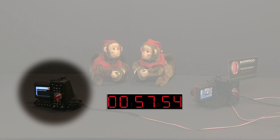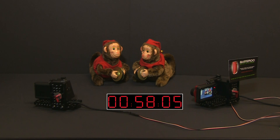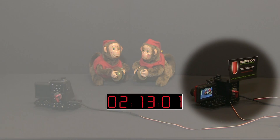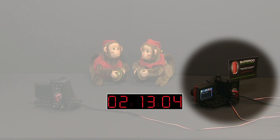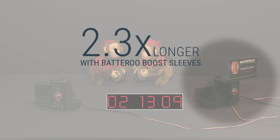As you can see, the camera with just the batteries shoots these two-minute video clips until it runs out of battery power in about 58 minutes. However, the camera with battery boost continues taking many more video clips. Using battery boost, the camera continues to shoot video until 133 minutes, which is 2.3 times longer than the camera with just batteries alone.